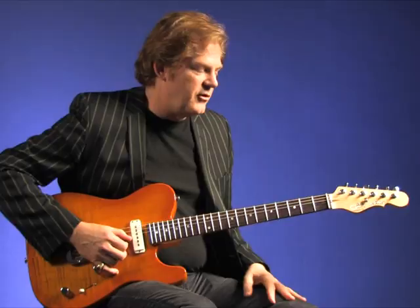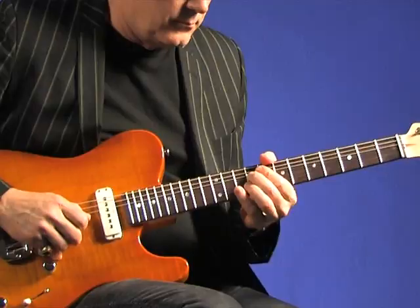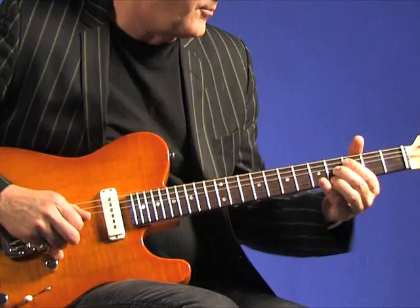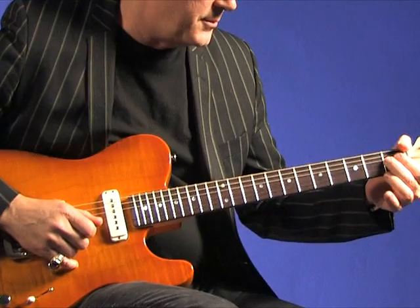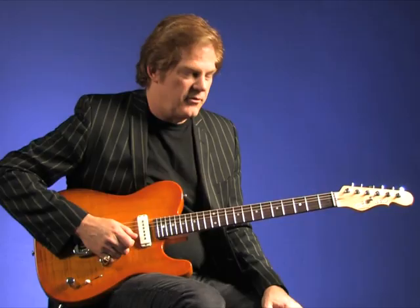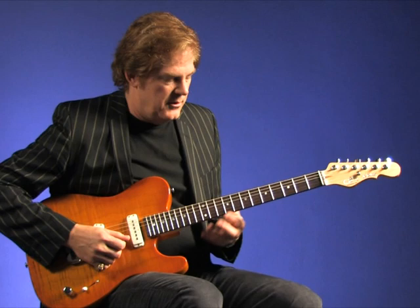Then try just playing a melody just on that string, sliding it up and down. If you're playing kind of a rhythmic lead part, something like a lot of bands might use — just a two or three note riff and you can play it.